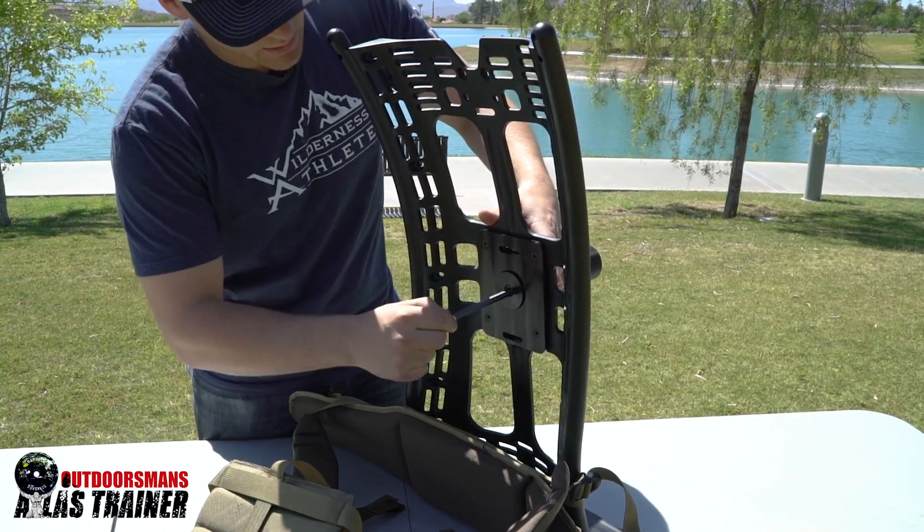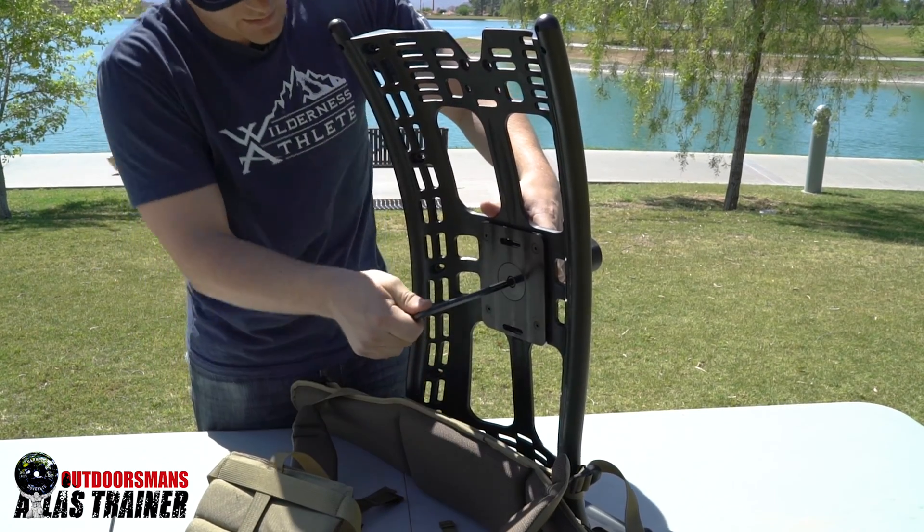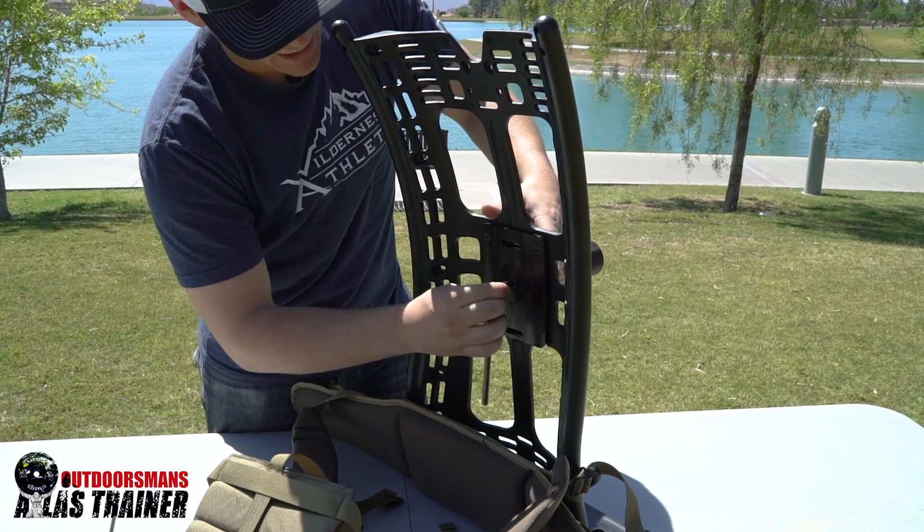Then come back and do one final tighten on the center nut. This one you can tighten until it stops.